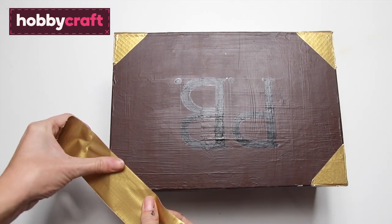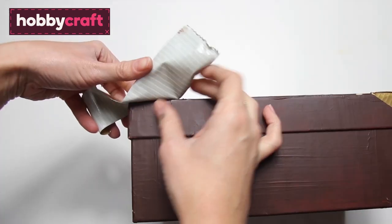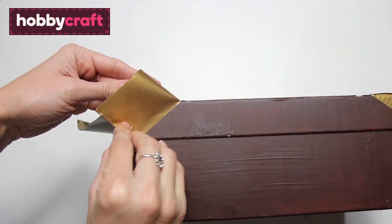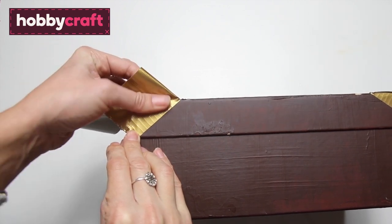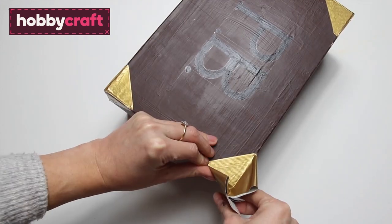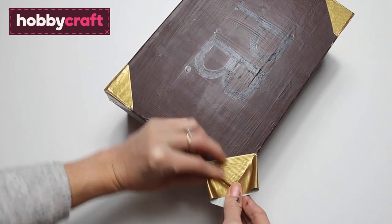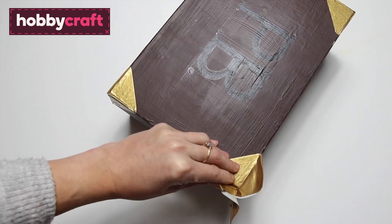To make the gilded corners of the suitcase, take a strip of gold duct tape and place it centrally over one of the corners. Then lift it up and fold the triangle shape into the other corner, press the two sides together, then repeat the other side, and trim off the excess.